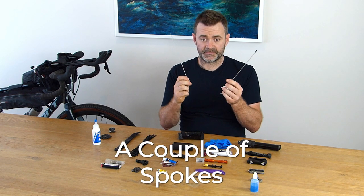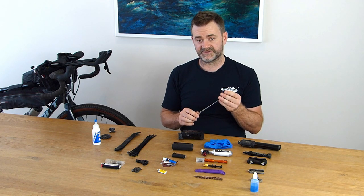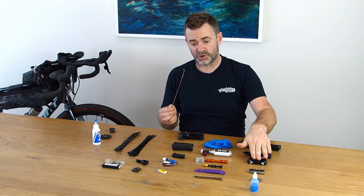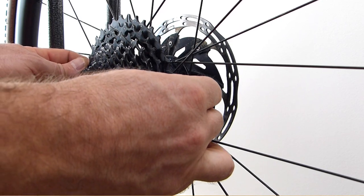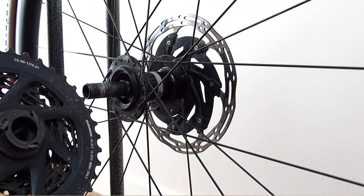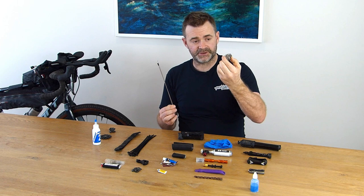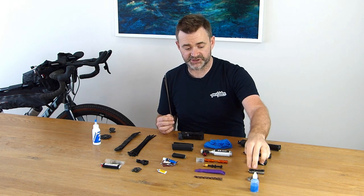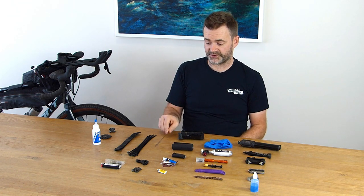I've got a couple of spare spokes. I've measured these and got the right ones to fit my bike. I have six-bolt rotors, so with my multi-tool I can take my rotor off and get into the hub to fit them. I also have an XD cassette body and SRAM AXS setup, so I can pull the cassette body off the drive side and get into the spokes as well. I've got my spoke key so I can adjust the tension afterwards.